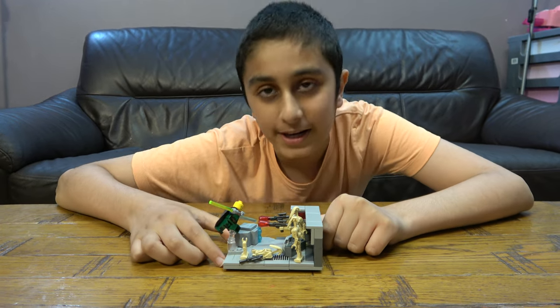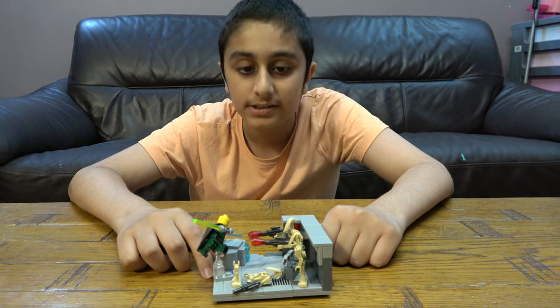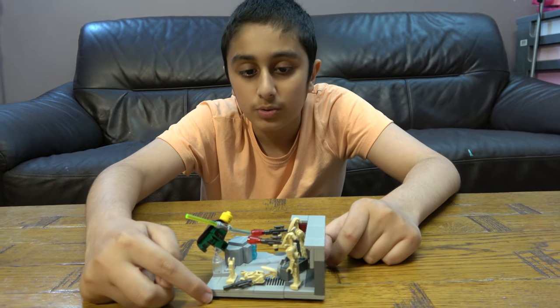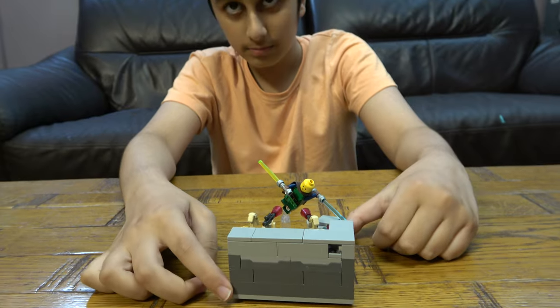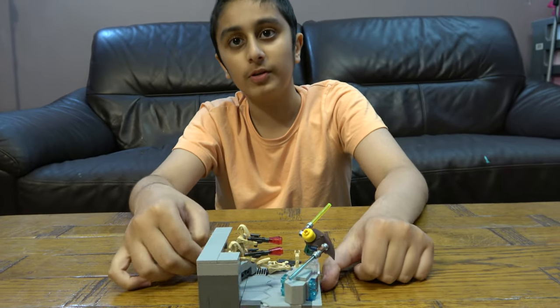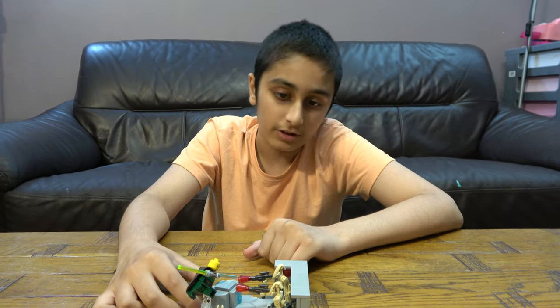Hey guys, so today we have my Lego Star Wars MOC on a Droid base. This is a small little MOC, but before we start I have to tell you something. On our channel we don't just do Lego building videos — we do Kinect building videos, Beyblade videos. We also have another channel called PosterTube Gaming. So let's start.